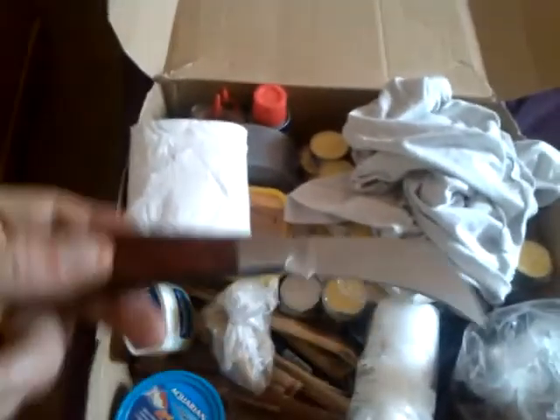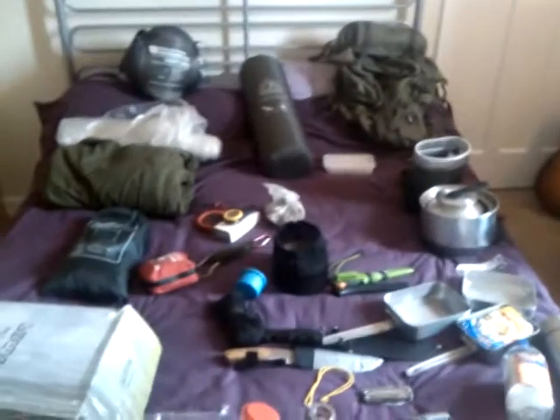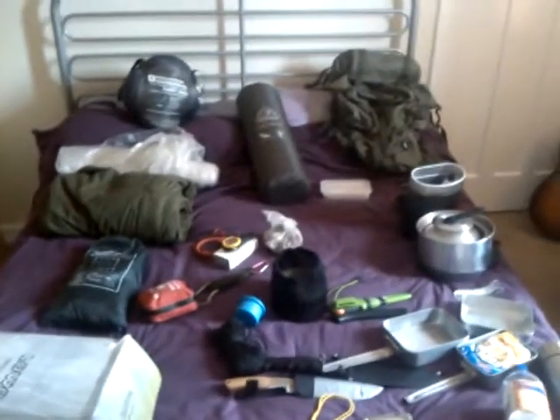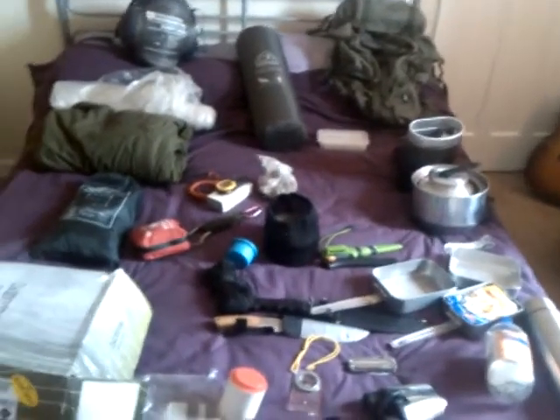I forgot I actually had this — I've had that for about ten or fifteen years, never used it. Just thought I'd let you have a wee spy at how I've got my kit. Have a nice day people, catch you later!